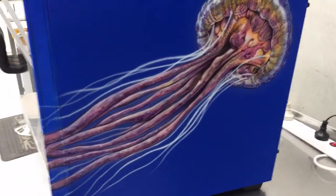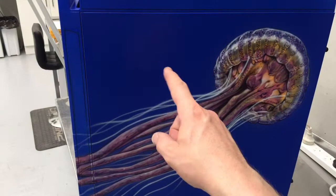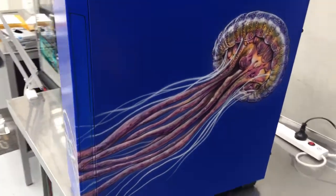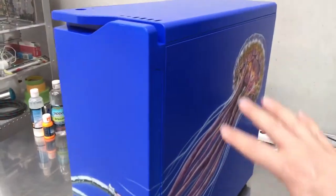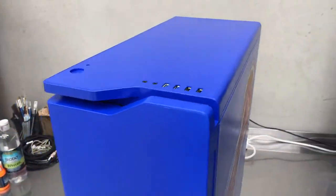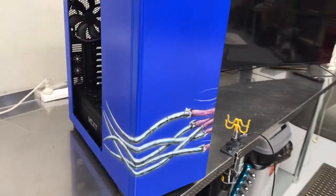I'm going to do some more seascape in this area — smaller jellyfish in the background, light rays coming down, and then on the top a bit of a water level. So it's going to turn into a complete seascape, which will be pretty cool.